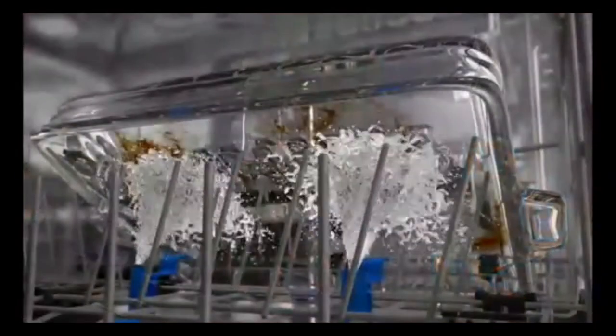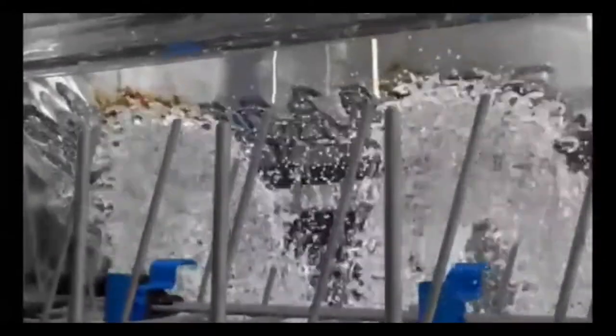From sports bottles to heavy-duty pots and pans, Target Wash Zones take aim at the most challenging dishes with flexible spray jets that focus on stubborn soils and hard-to-reach places.